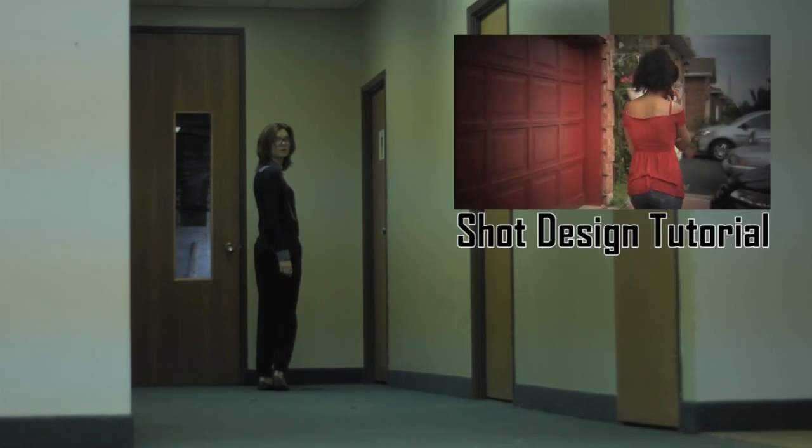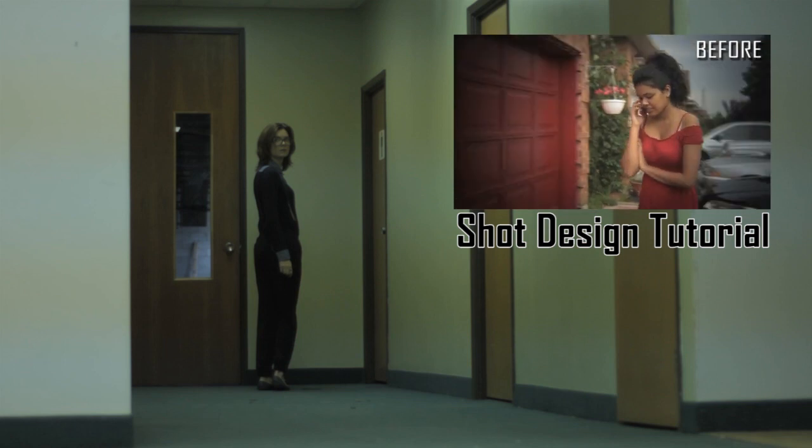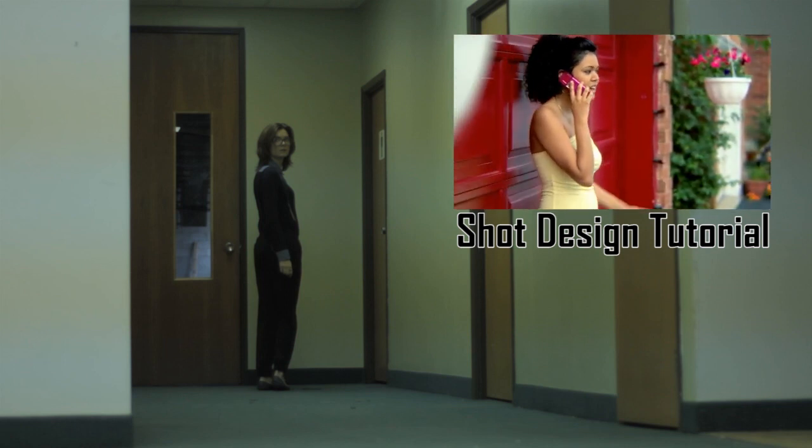It's sort of the same thing I talked about in one of my tutorials on YouTube, where I was talking about how to set up and design your shot when filming something simple outside with no lights. You can check out that video by clicking the link up here or by clicking the link in the description.